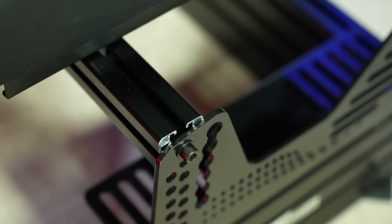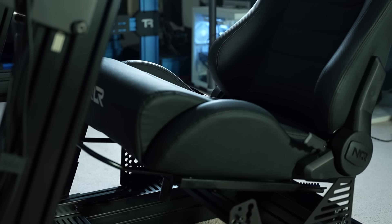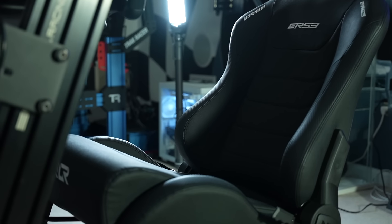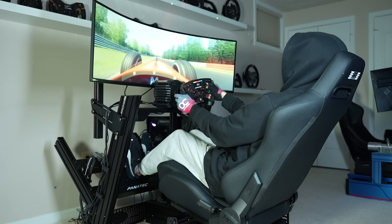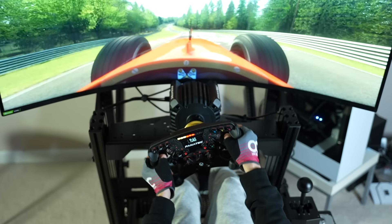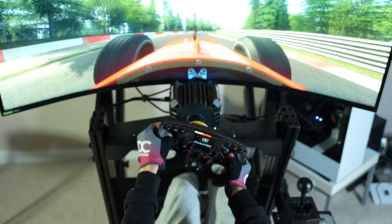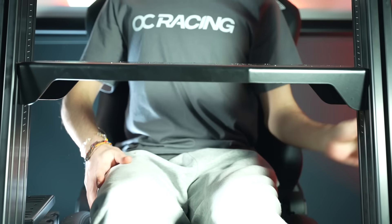Unlike traditional recline seats, the ESR3 can be bolted down onto the included universal seat brackets, allowing it to maintain its reclinability and seat slider while being fully adjustable in both height and tilt — both essential when switching driving positions. All together, this seat and cockpit combo gives the most adjustability I've ever seen. This height adjustability allows you to mount the seat high enough to see over the tall uprights, giving a high seating position that's easy to get in and out of.